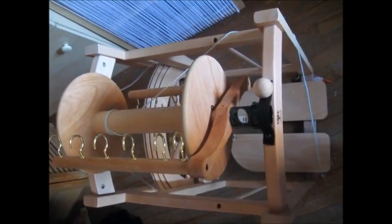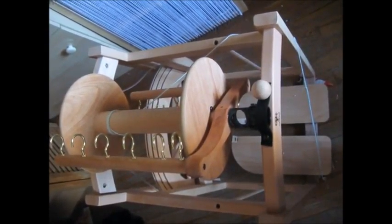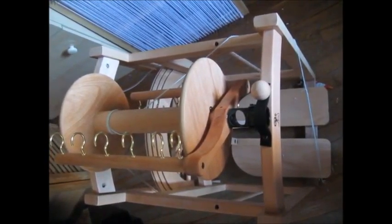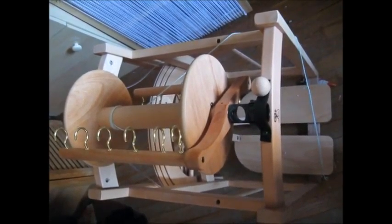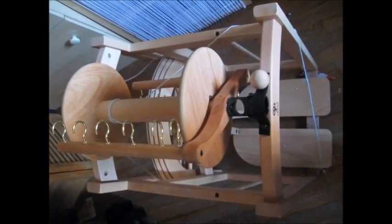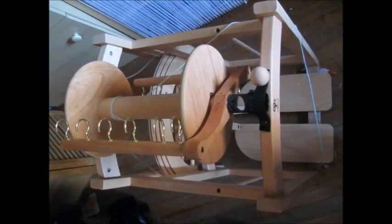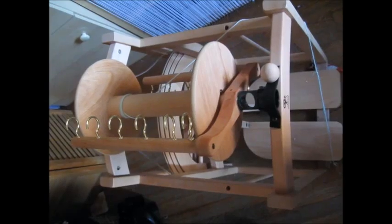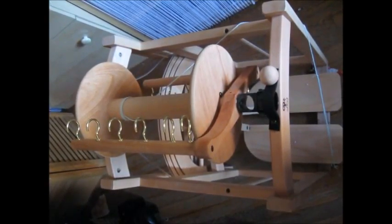Good morning! Today is Sunday, April the 10th I believe. I just wanted to quickly video that I put together my Ashford Country Spinner 2 — yay! I actually put it together around two days ago and I have been trying to teach myself how to spin. I am starting at ground zero, so it is quite interesting.